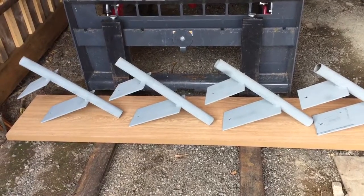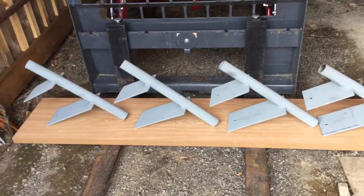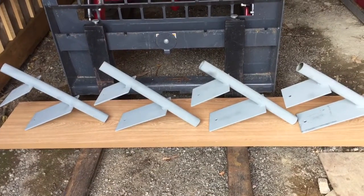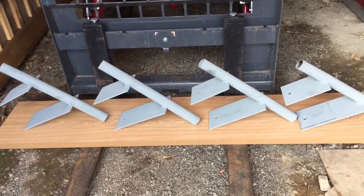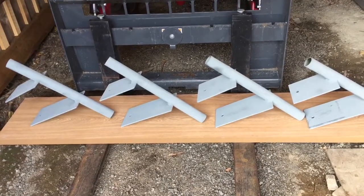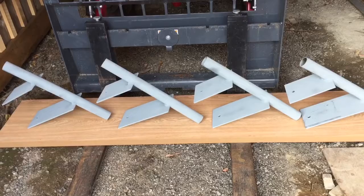Ready to go with four of them. I probably have to make another four more to hold the boat as securely as I'd like, but one step at a time and this is good. Got four of them — they look all pretty uniform, all pretty strong, and I think they'll work just great.